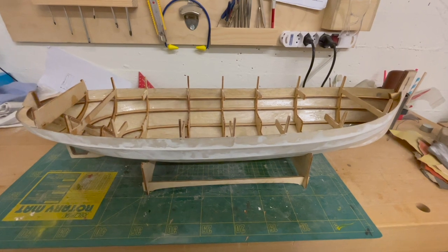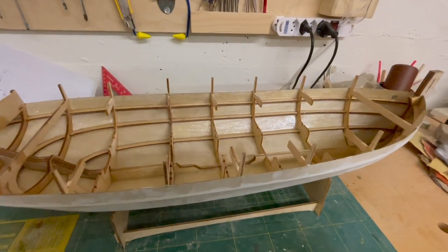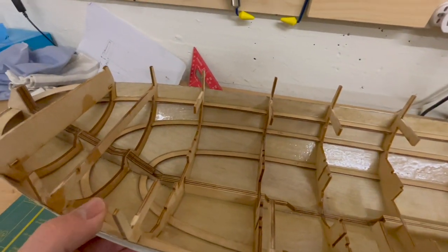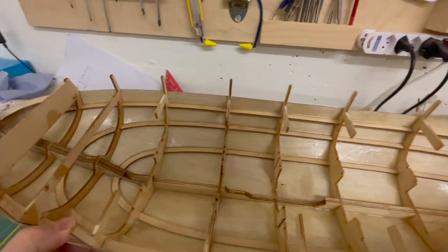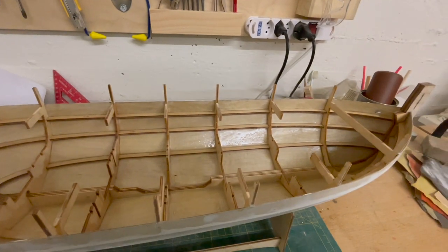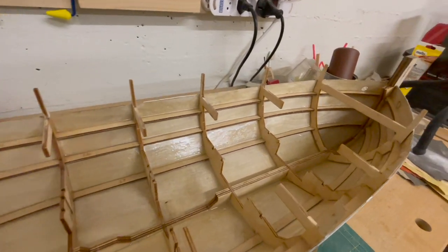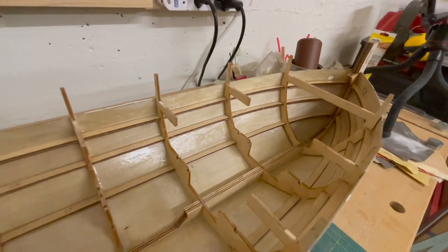I gave the epoxy a couple of days to cure and I'm absolutely thrilled with the results. It's the first time I've been working with epoxy and I'm very very pleased with how things have turned out. I think this will be my new standard procedure to seal hulls.